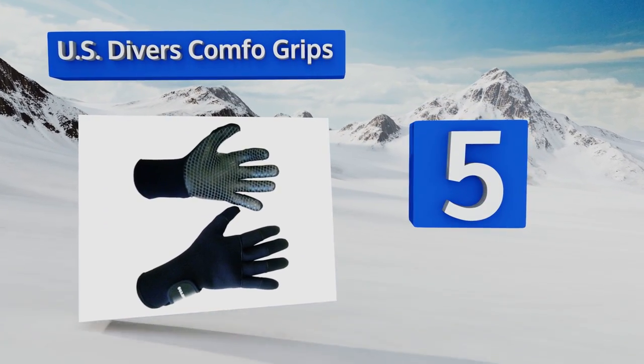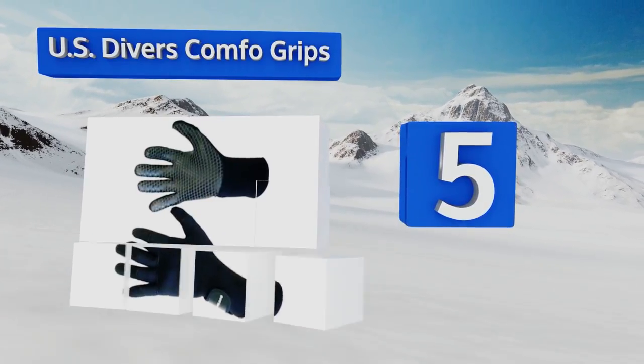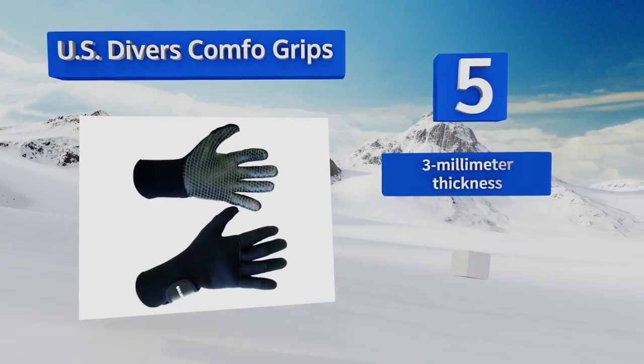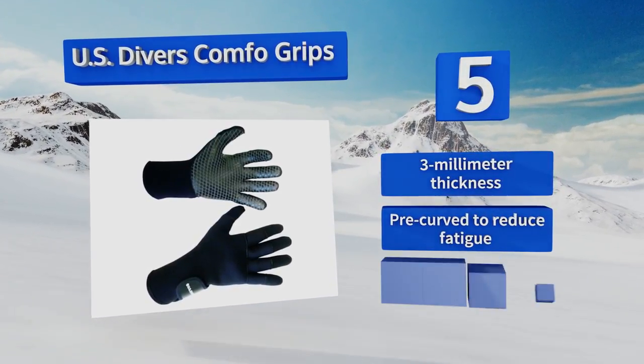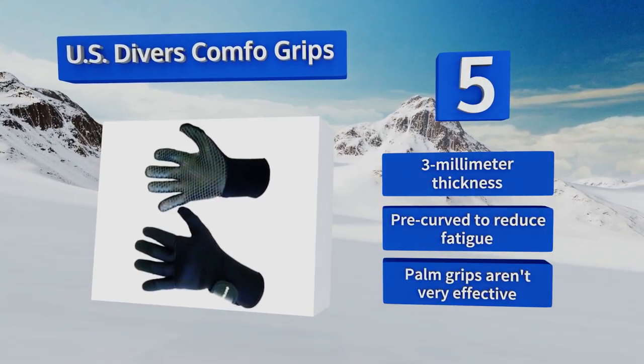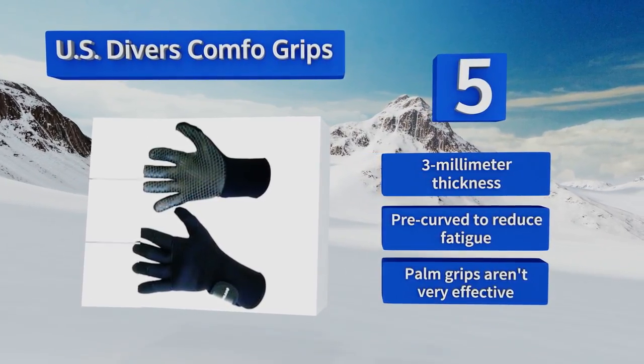Halfway up our list at number five, these US Divers Comfo Grips were specifically designed for use in cool water, so feel free to take them along on your next deep sea expedition. Each glove has a hook-and-loop closure that secures them tightly to your wrists, and together they have a sleek black appearance. They're three millimeters thick and pre-curved to reduce fatigue, but the palm grips aren't very effective.